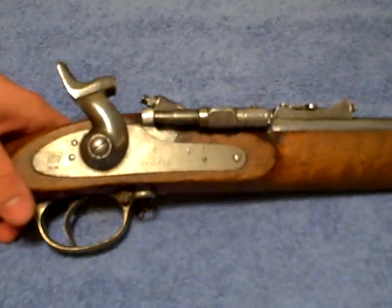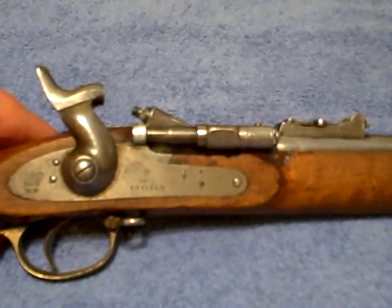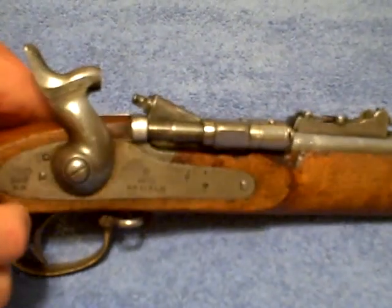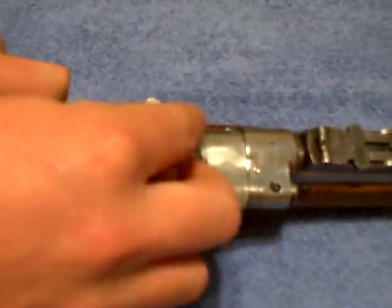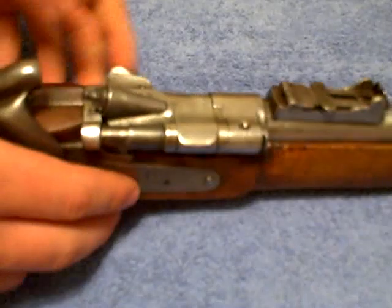He told me his Snyder Rifle was one of the copies from Nepal, and I don't know if it's a Mark III copy — it looked like it had the locking breach mechanism, so I'll basically go over how it works.